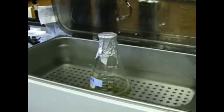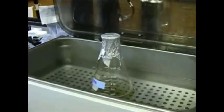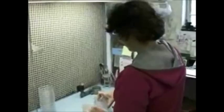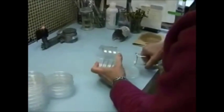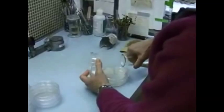This water bath step just allows the agar to cool off gradually to a temperature that we can work with and pour the plates. So Calla's going to go ahead now and get the flask ready to go so she can pour her plates. She's got petri plates there. The plates have ridges around the edge so you can stack them and they won't slide off — they'll sit in stacks of 20 or so. Right now she's flaming the neck of the Erlenmeyer flask to kill any spores that might have landed in there while it was in the water bath.